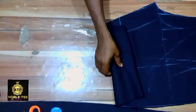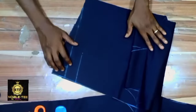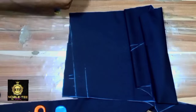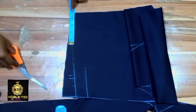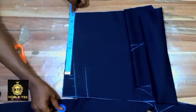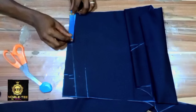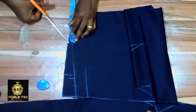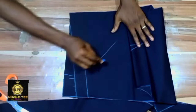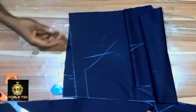Now cut for the darts here. Our waist measurement is 36 divided by 4 which is 9 inches. You can divide this 9 inches into two to get the dart positions. This place will be for the darts and the dart length will be about 3.5 inches.